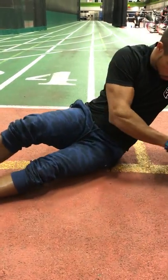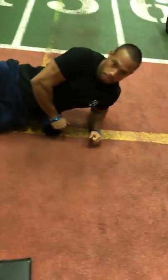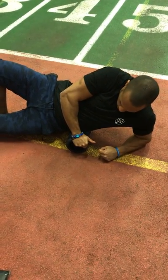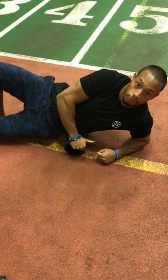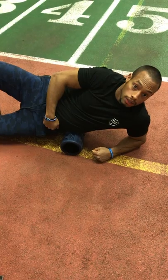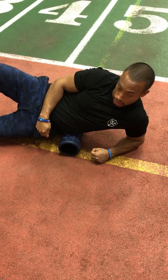Prior to getting to that, let's look at that hip joint release. A lot of muscle tissues — a lot of body parts — attach into this particular area that are responsible for extension through the lower back, extension with the hips, squatting, deadlift, you name it. If you have any back issues or hip issues, this is a great one to go after.